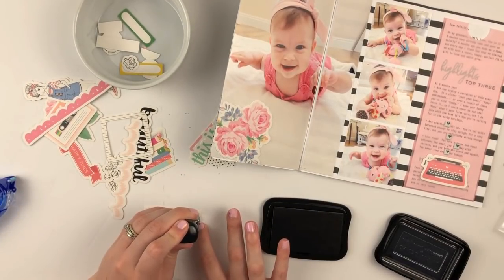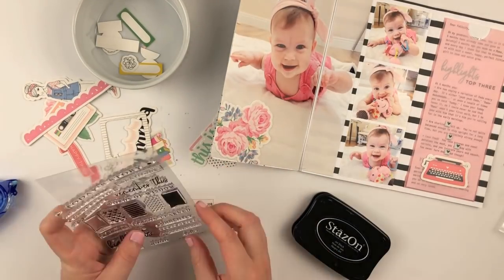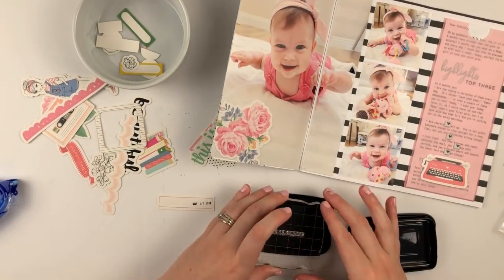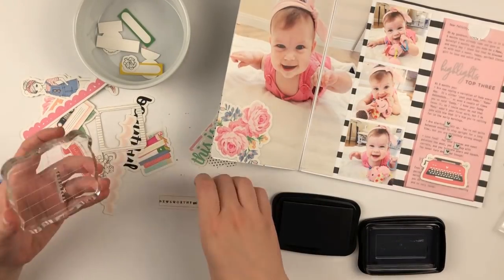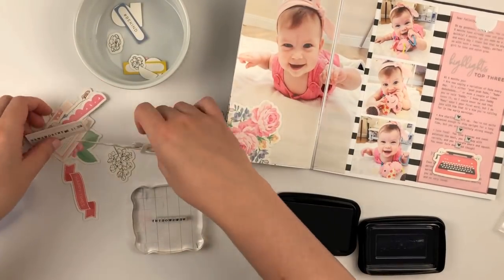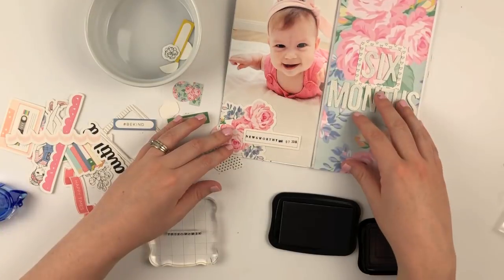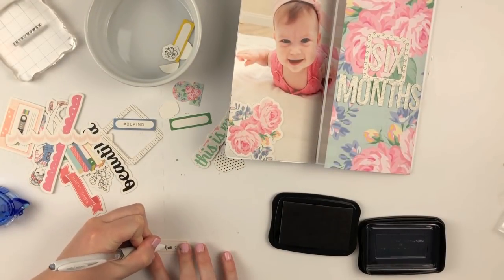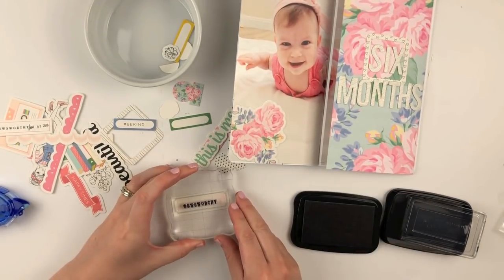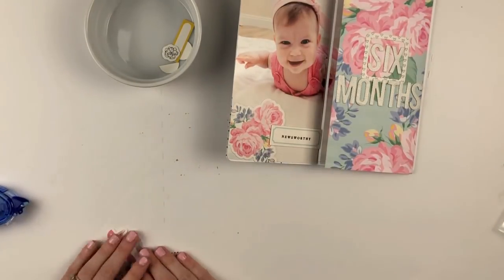I stamped out a date and then I stamped out 'noteworthy,' but I ended up not really liking how they looked together — they felt a little too mushed together. So I wanted to just stamp out 'noteworthy' and leave the date off. I might add the date in later, but I just wanted 'noteworthy' to be the title. I kind of cheated and grabbed a different label from my stash — it's actually not from the Lola kit, but I really liked how it looked: very simple and clean. And that was the last piece.